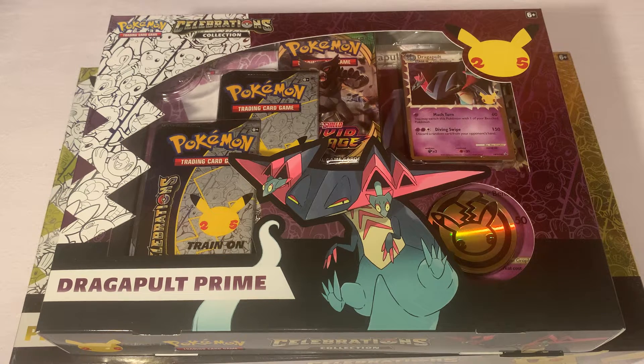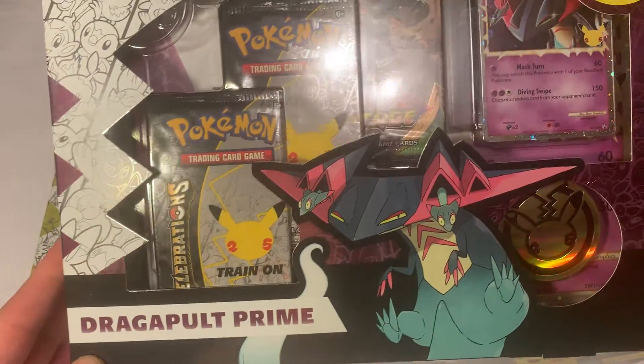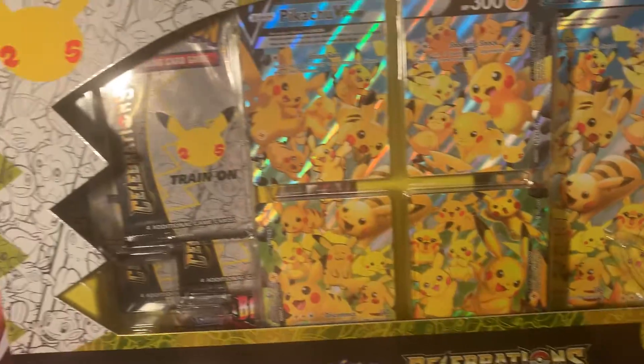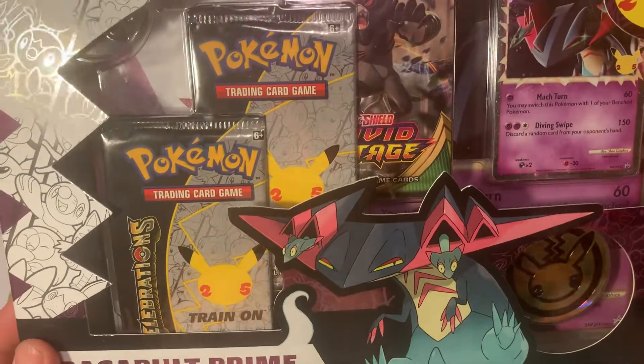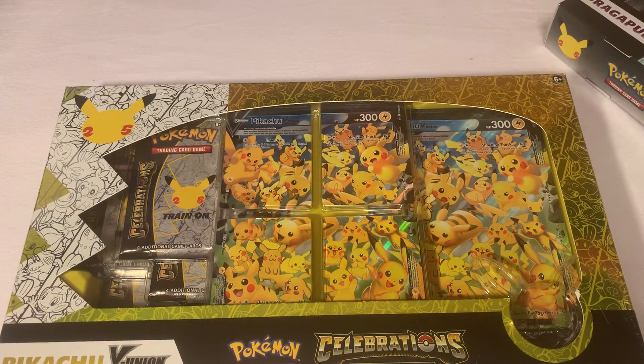What's going on YouTube, Dark Charger here back again with another exclusive video. Today we got another Dragapult Prime Celebrations box that we're gonna be opening up, and we also got a Pikachu V Union Celebrations box as well. I got this one at my local Target and this one at my local GameStop, so we're gonna go ahead and open these up and see what they got.